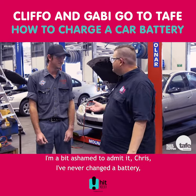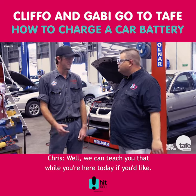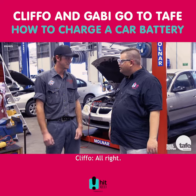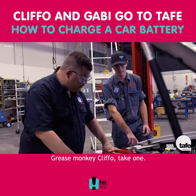I'm a bit ashamed to admit it, Chris, I've never changed a battery before, never even jump-started a battery before. Yeah, well we can teach you that while you're here today, if you'd like. Alright. Grease Monkey Cliff-O, take one.